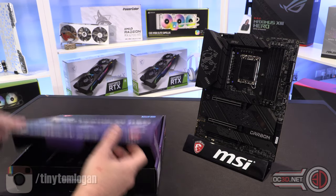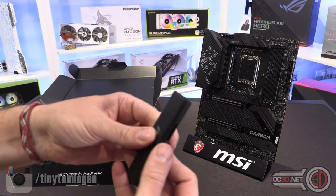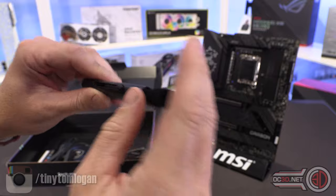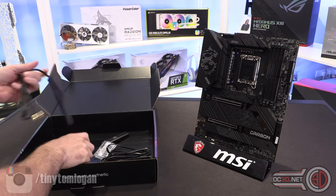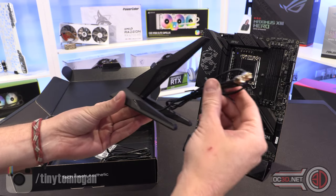Deep breaths. Inside the box — I'm going to whiz through this — it comes with a handy cleaning tool, little brushes. I reckon this is actually really soft; I think some of your girlfriends could do their makeup with that. We also have a Wi-Fi 6E antenna.